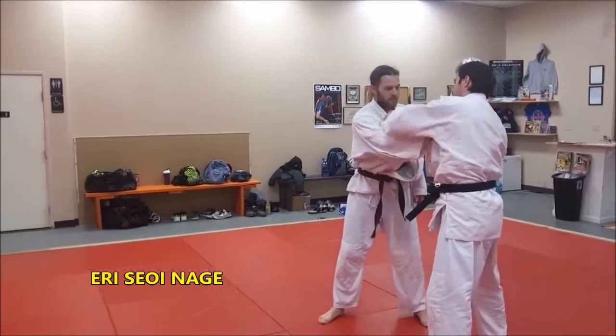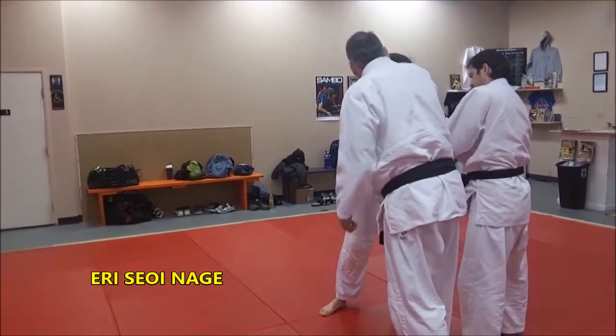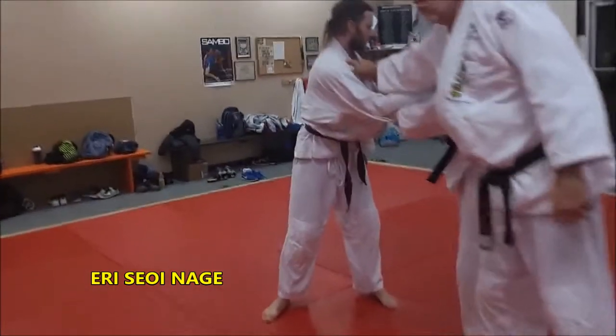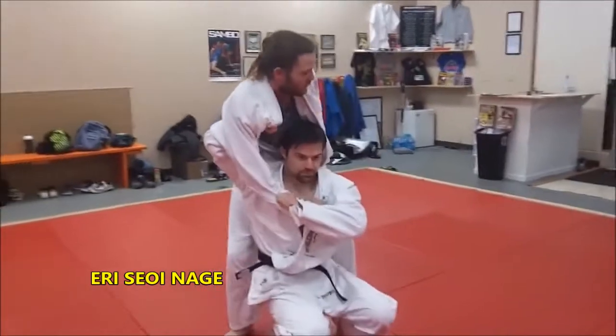And the eri — the lapel, E-R-I, eri — is off the... He's going to come in. It's kind of a two-on-one, so he's got this, and it's a very powerful one, and he'll swing in. And that's the eri style.